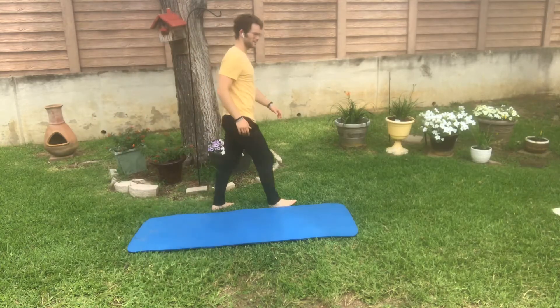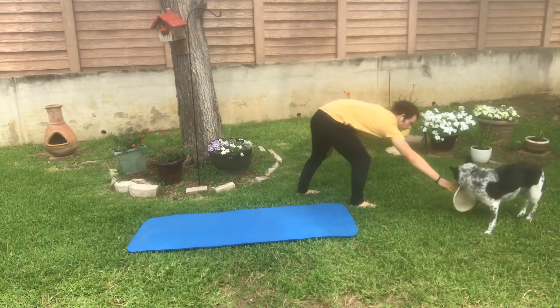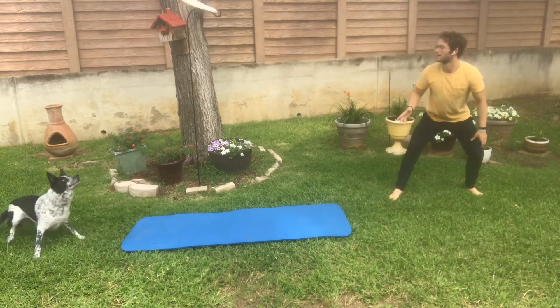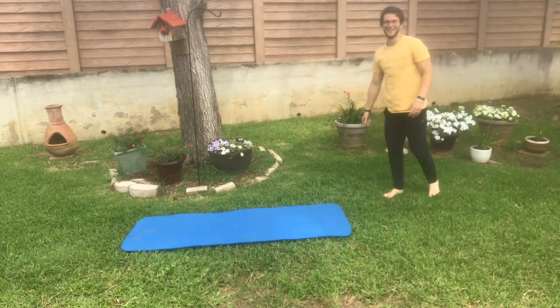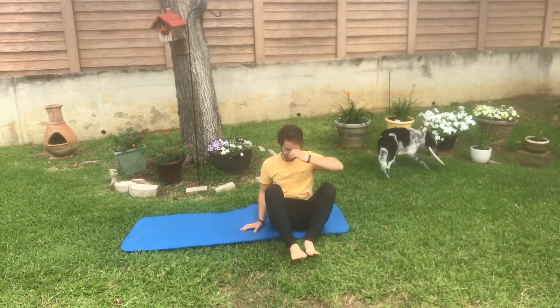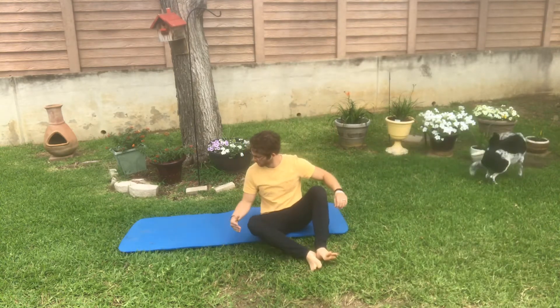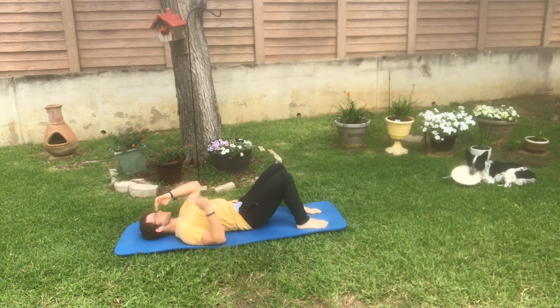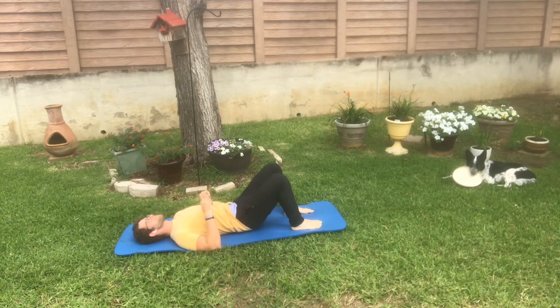Hello and welcome F3 community and family to the hollow hold series. Now why do we want to do hollow holds? The reason why we focus on hollow holds right from the very beginning is because what we're teaching you to do here is actually brace your core, so all the crunches and planks and different movements that you might be doing in your workout routine, you're actually doing them effectively to contract your core muscles and not just hurt your lower back.